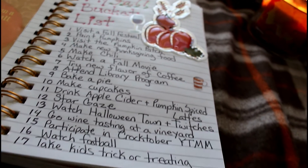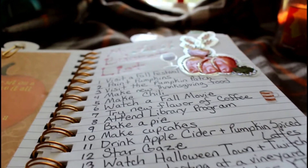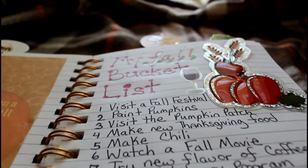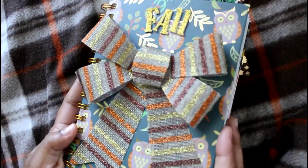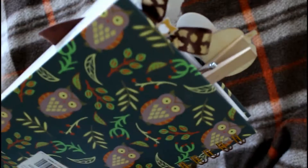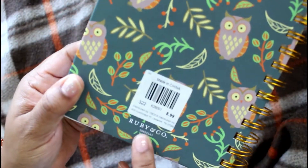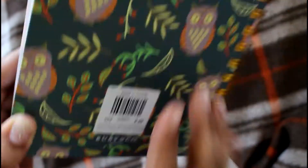Thank you for joining us. Hello lovely people, welcome back to Live Life Lovely! Today I'm excited to share my fall journal with you guys and how I'm setting it up. I got it from Cracker Barrel for $8.99, but it was on sale for 40% off, so about four dollars.